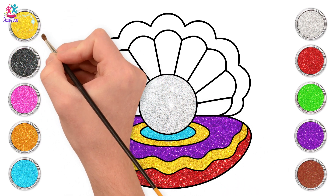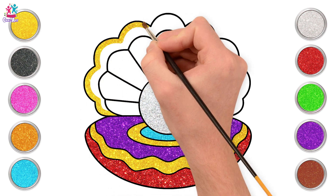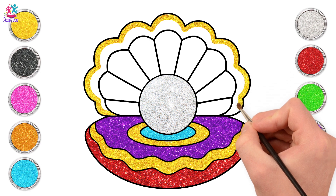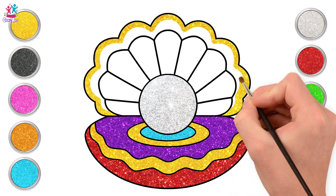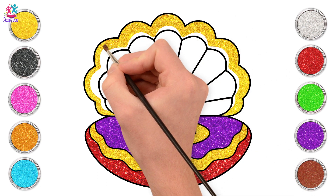Now some yellow again for the top half. That's it, just keep going along the curves. And don't forget to stay within the lines. Perfect!